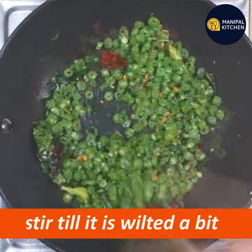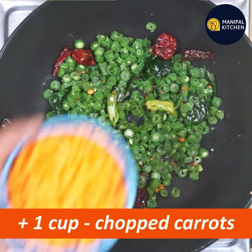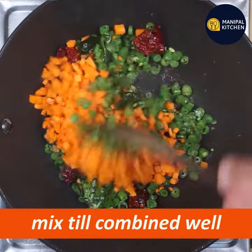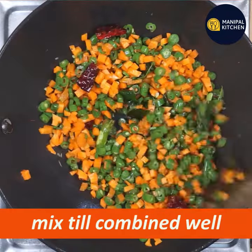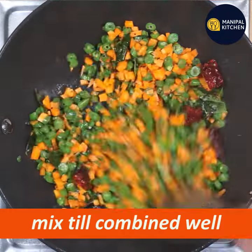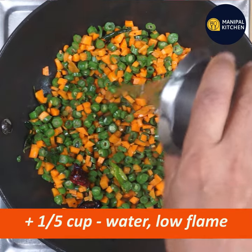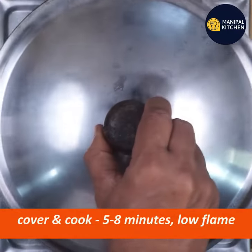After you fry it, you can add beans. Now you can cut one cup of carrots. You can cut beans and mix it. Then add the beans and cook with 1 to 5 cups of water on a low flame.